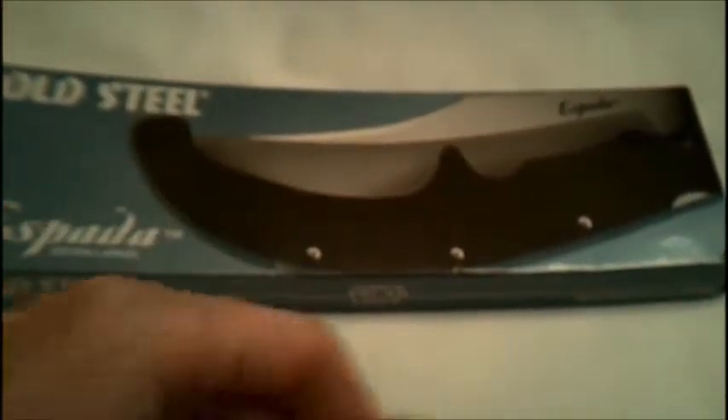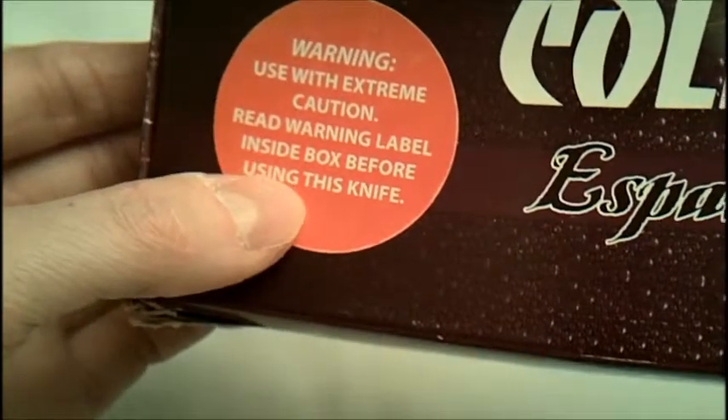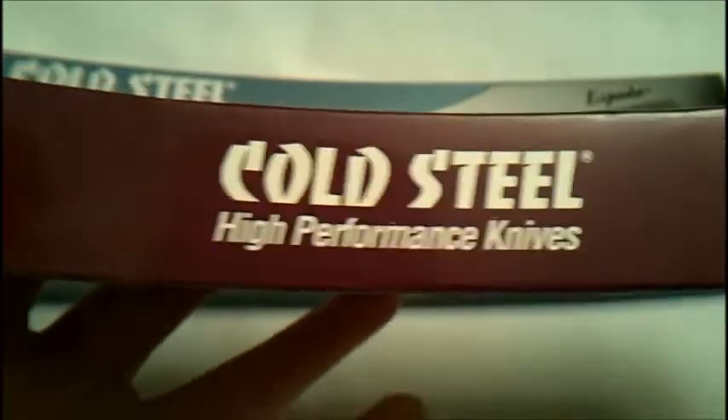Turns out this is the box the fanciest version comes in — that shiny one with the aluminum 7075 aluminum handle, the polished blade and all that. It says 'Read warning label inside box before using this knife.' No, I'm just gonna take it out and start flinging it around. Who cares about boxes anyway, I just wanna be kind of thorough.